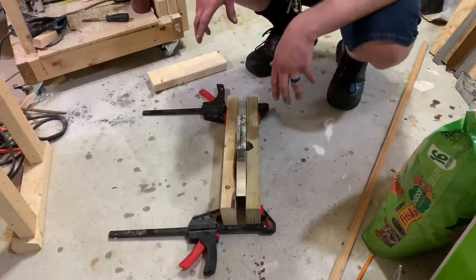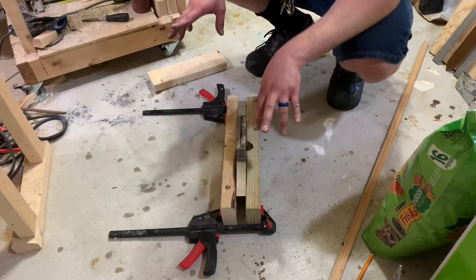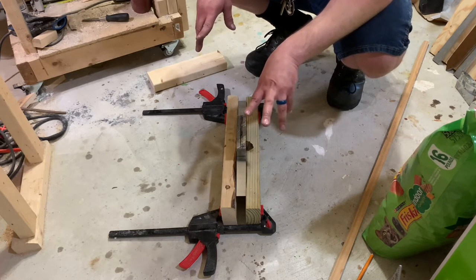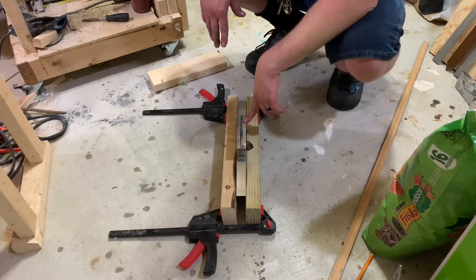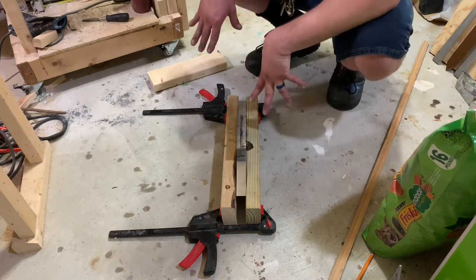This is the easiest and safest way I'm thinking to do this. I would highly caution you: if you're going to try to replicate this, just buy thinner stock. Don't buy an inch thick — buy half inch. You'll save yourself this problem.